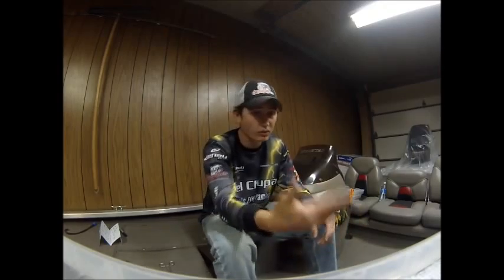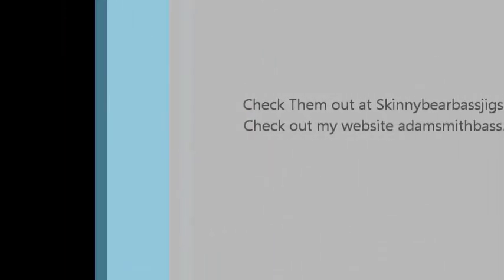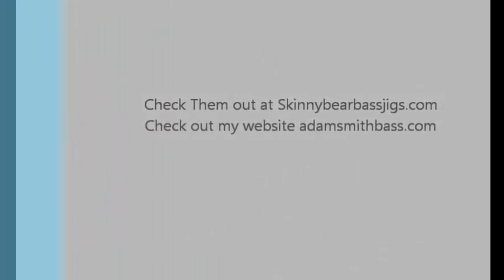Those are the five Skinny Bear Bass Jigs I wanted to cover. They also make swim baits, tubes, more jigs, and hooks — I use all their hooks. Check out their website at skinnybearbassjigs.com. For more reviews and pictures you can visit my website at adamsmithbass.com. What I really like about them is they get your order out fast — order early in the week and you'll have it that week. If you call with a question or want a custom bait, owner Lauren answers the phone and gets back to you right away. They're a great company to deal with.